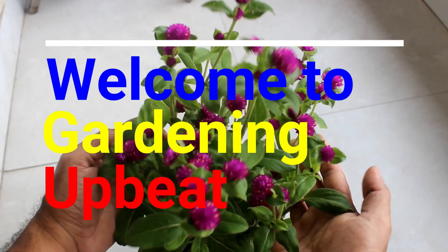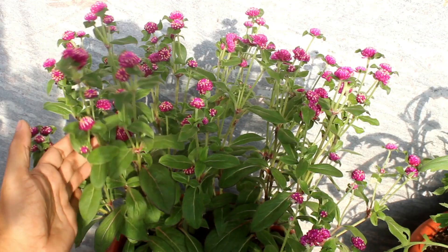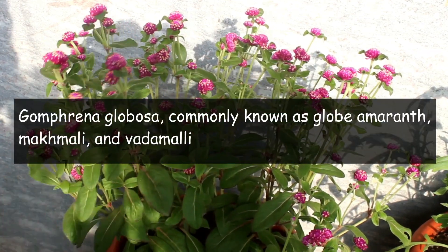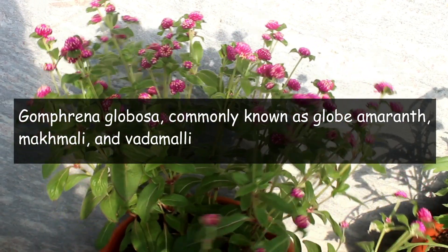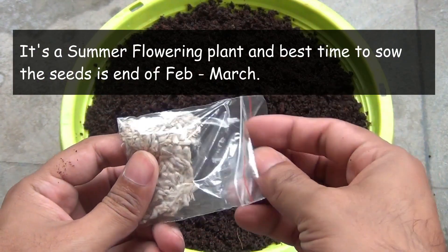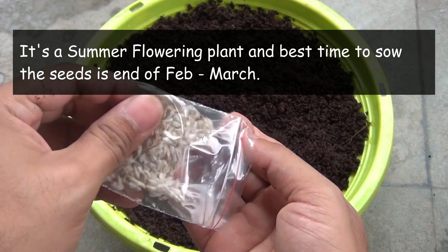Hey guys, welcome to Gardening Abit, and I hope you are doing really very well. In today's video I am going to show you how to grow the gomphrena plant from seeds, and like my other videos, you are going to see lots of flowers at the end of the video. So let's begin the procedure without wasting any single second.